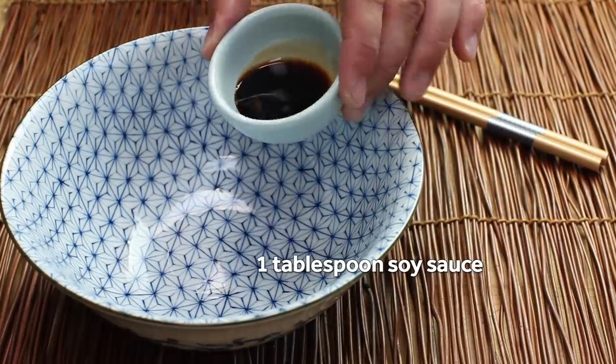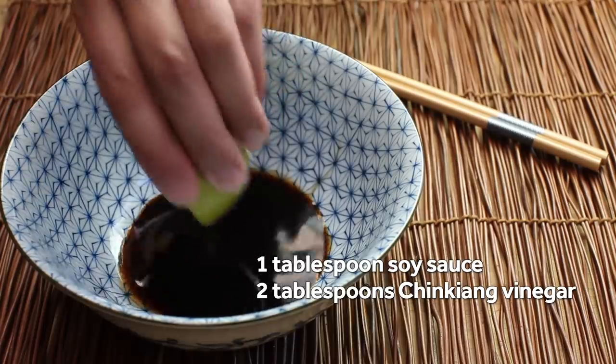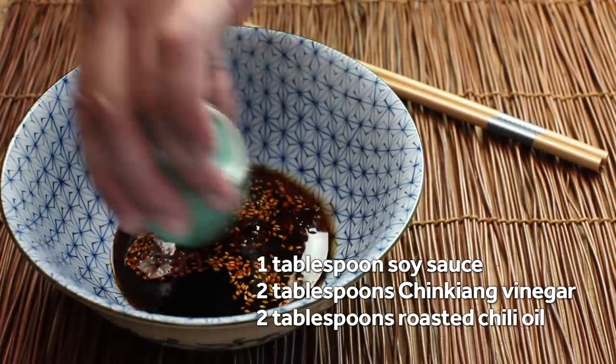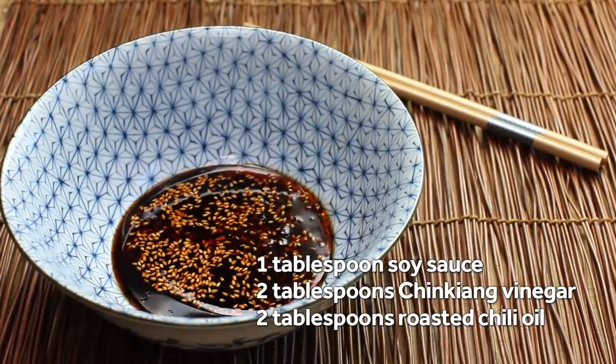Now set the pork mixture aside and we're going to make our sauce. We're starting with a tablespoon of soy sauce, two tablespoons of Chinkiang or black vinegar, and a tablespoon or two of store-bought or homemade roasted chili oil. Put that all in the bottom of a warm serving bowl.